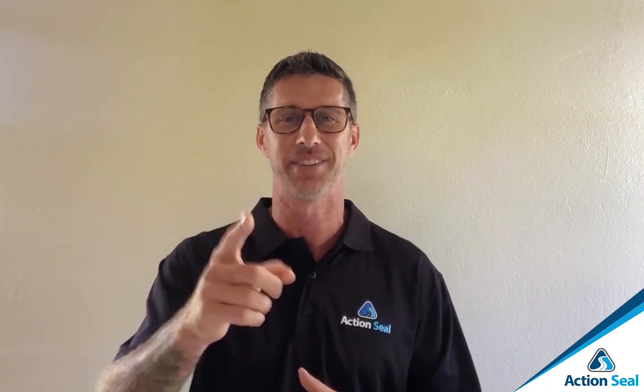We've got Adam Wellman who's going to show us the A to Z on repairing alligator cracks on asphalt parking lots and driveways. Adam, take it away.